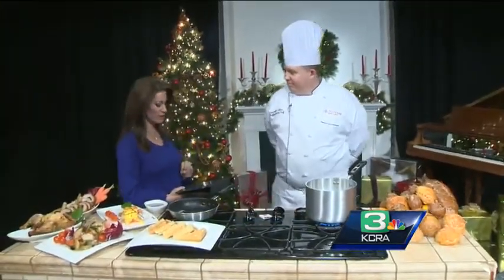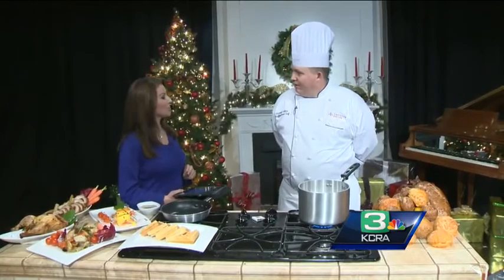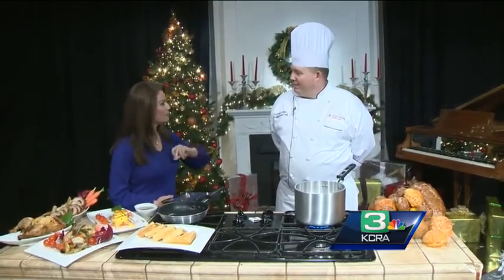If you are hosting for the holidays, a buffet is an easy and economical way to serve a lot of people and keep everyone happy and keep things moving. Today we have a pro here to show us how it's done: Shamus Collins, room chef for the Buffet at Thunder Valley.